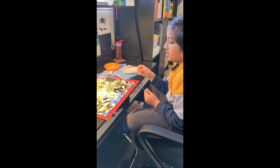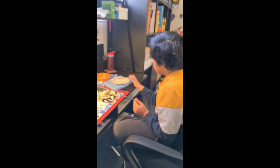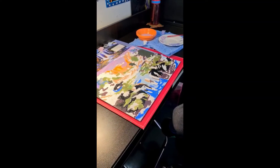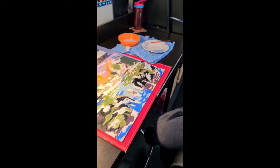Most of this painting requires mixing colors. I mix them by putting two or three different colors in a spot and using a paintbrush to mix them together. For example, I mixed dark blue and light pink together to make a new color, which is what I'm currently using.